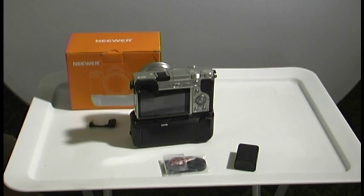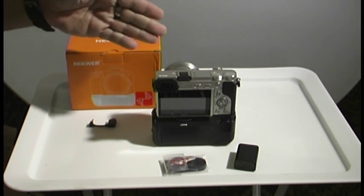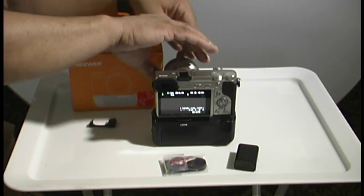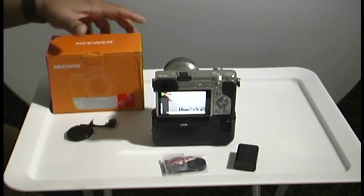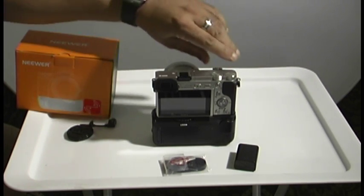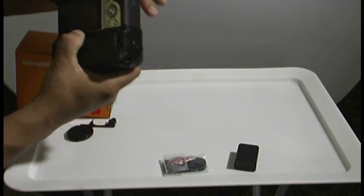I figured that out by myself after a couple of weeks of struggling with it. Now the camera is on the grip. Let me do a quick pause. Okay, we're back and in view. I'm going to turn on the camera and see what happens — no problem. You can take the cover off, turn it off.